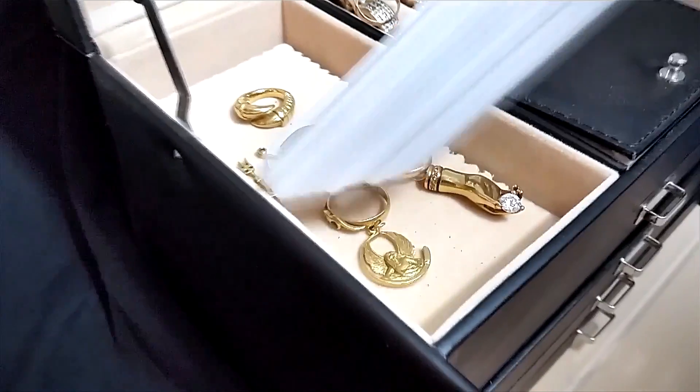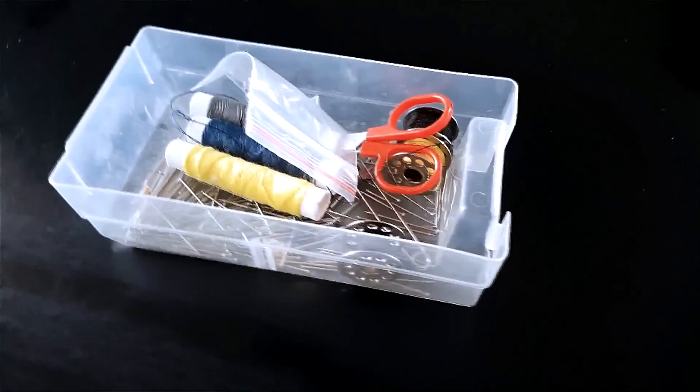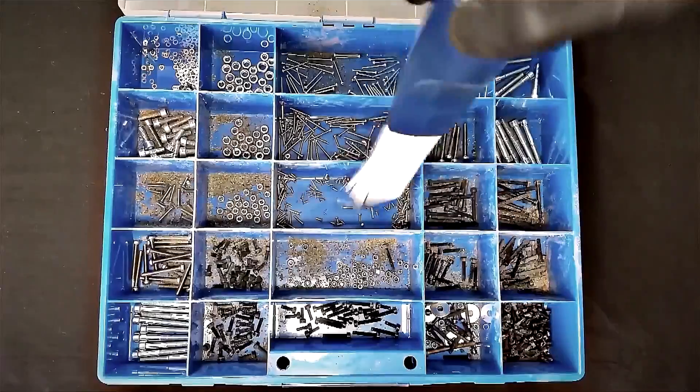It doesn't matter if it is a small groove, hidden corners, or delicate items. With this attachment, even the most challenging surfaces can be reached effectively.